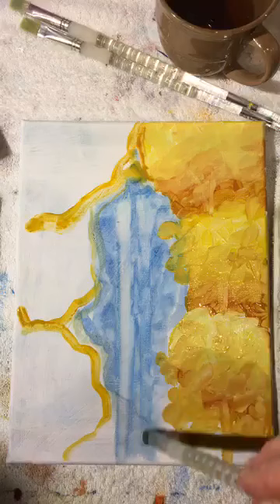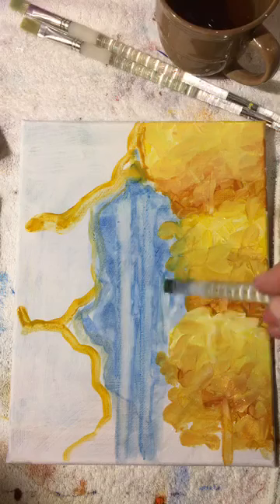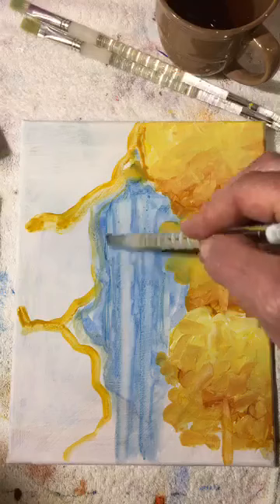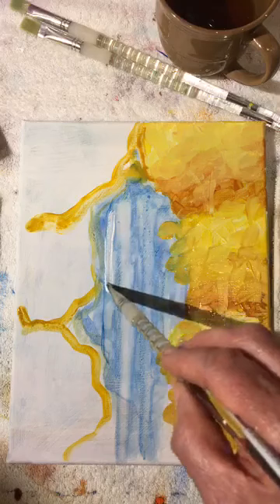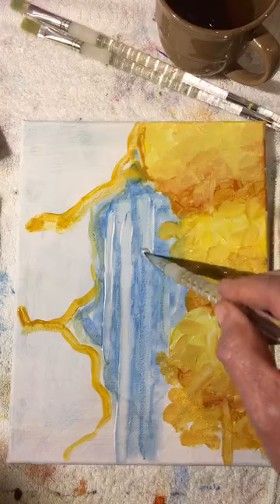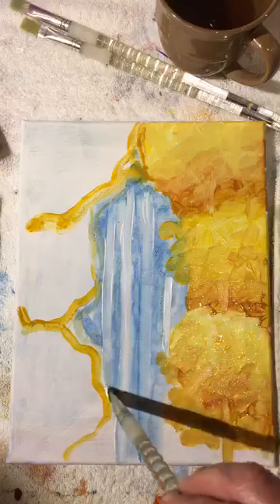We'll just wipe out a few trees — there's one, there's another one. I want it to look like there's a whole forest. If the paint had dried, you could use pure white on the brush to describe the trees. We first painted the dark blue and now we're adding a few trees inside that puzzle piece — you can start to get an idea of where the trees are.